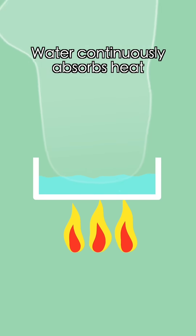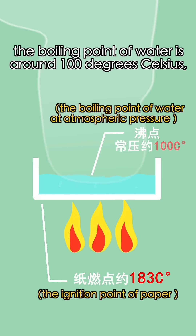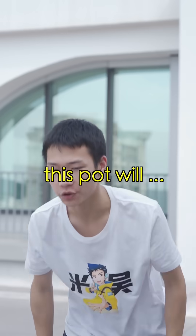Water continuously absorbs heat during the process of evaporation and boiling. At atmospheric pressure, the boiling point of water is around 100 degrees Celsius — much lower than the ignition point of paper. Theoretically, as long as there's water, the paper pot won't catch fire. In other words, as long as there's sufficient heat, the pot will keep boiling.